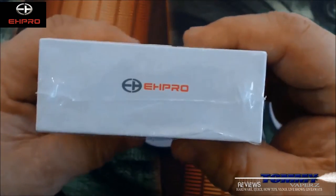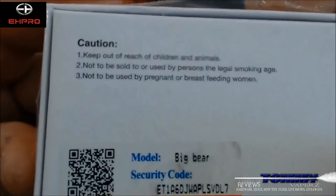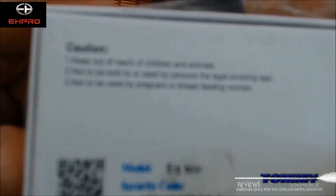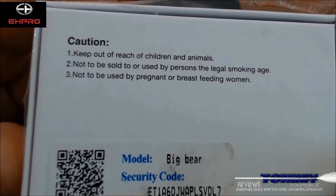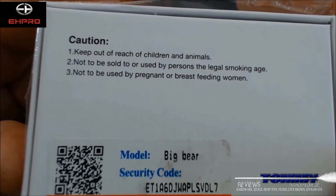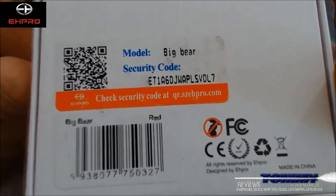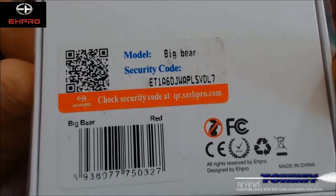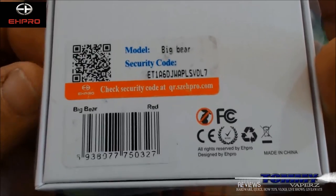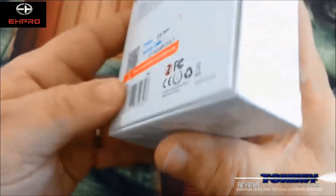There's the EHPro insignia on the front, and on the back it has your caution — keep out of reach of children and animals, not to be sold or used by persons of illegal age, not to be used by pregnant or breastfeeding women. It tells you the model, and down here it says Big Bear. That's the scratch-check code. This is the red model — it comes in four different colors: red, black, white, and stainless steel.